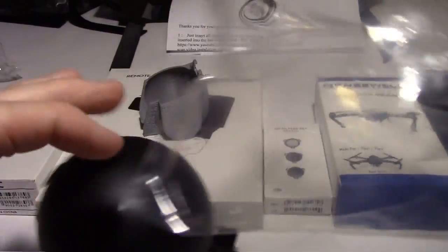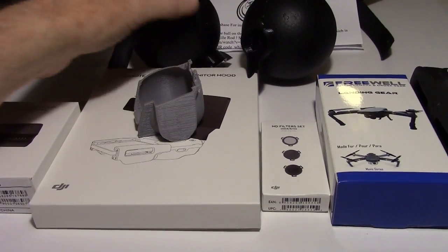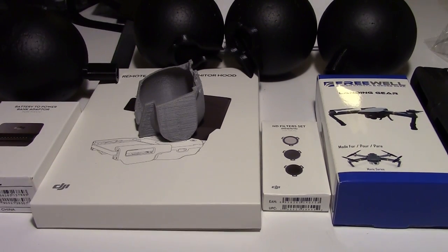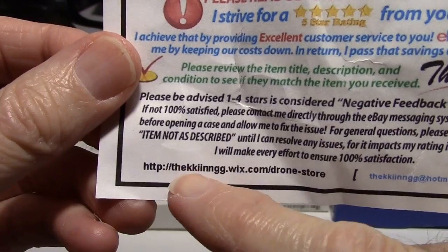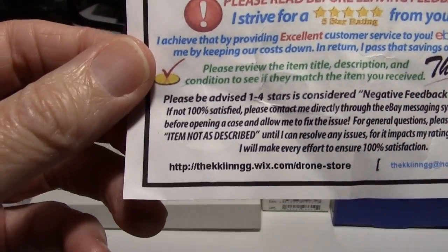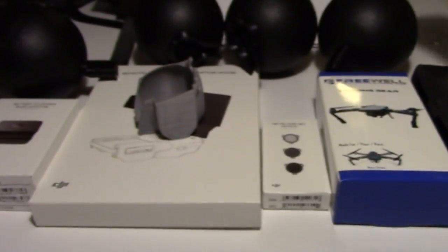These are actually floats right here, so let me get them out of the package. There's a couple rear balls and two front balls right there. These come from — I'm going to try to get this right because it's a little bit difficult to read — the Kukinga, I guess it's supposed to be 'the king' with some extra letters in there. That's where I got it from. There's an address, and it also came with this sheet with a QR code you can scan to go to their website and watch a video on how to install the floats.